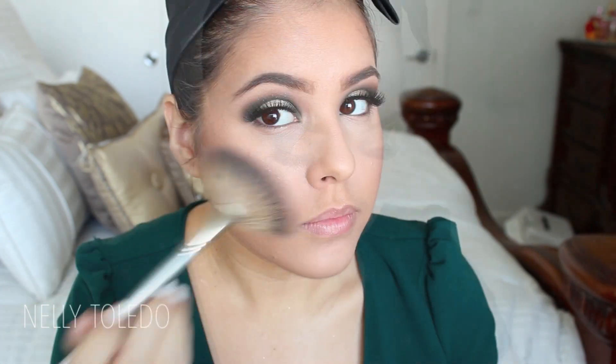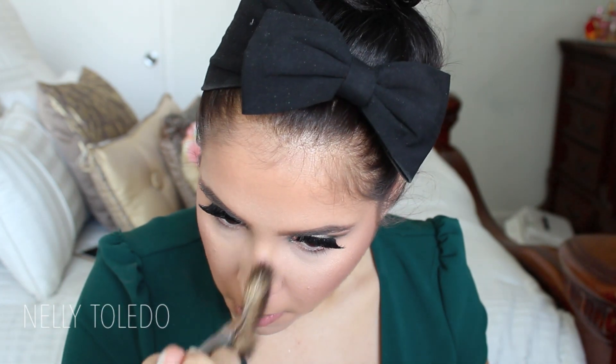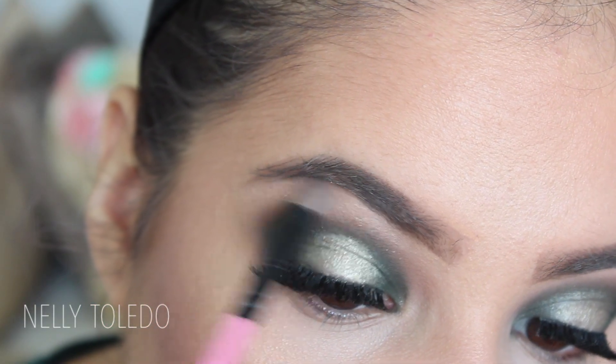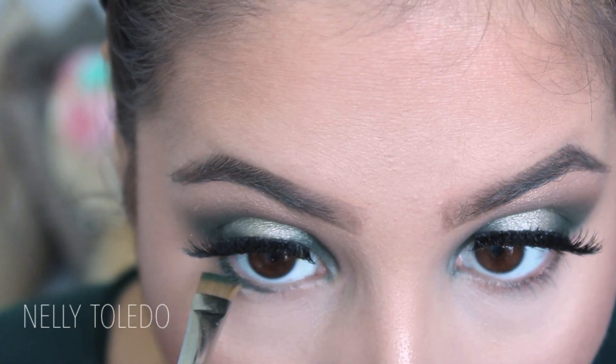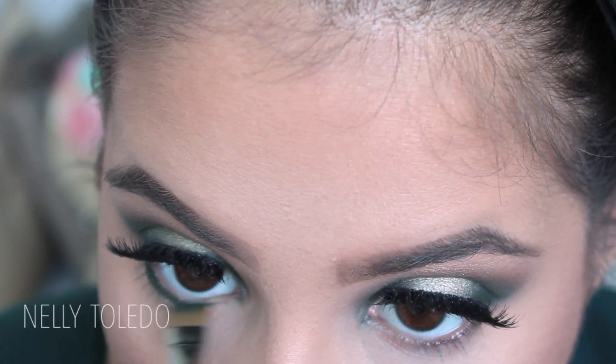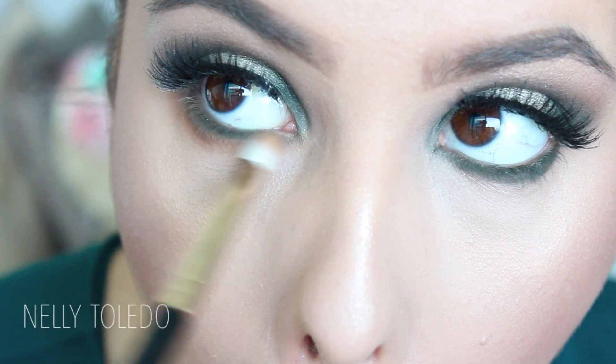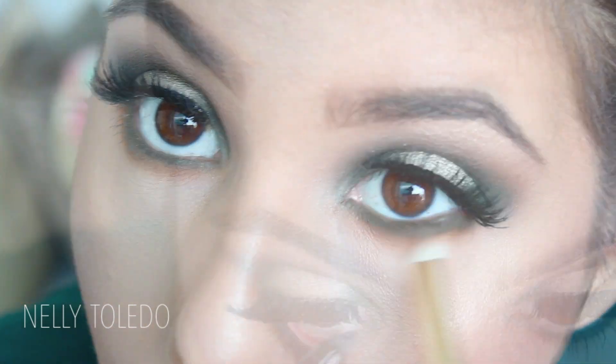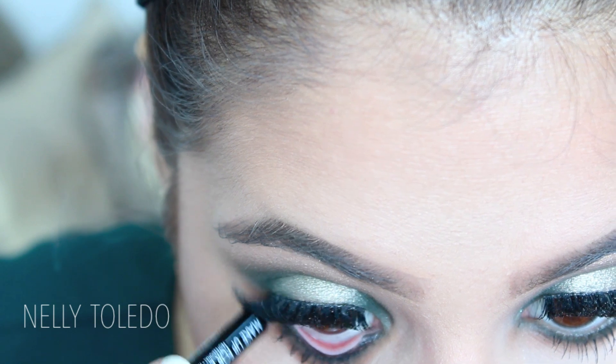For highlight I'm taking my BECCA Opal — you want something with a gold undertone and this one is perfect. I applied it to the cheekbones, down the bridge of my nose, and on the cupid's bow. I also applied the Opal to my brow bone. Then I took a mossy green and applied it to my waterline, blending shadow out under the eye to smoke it out and make the green pop with the brown. This part is optional, but I lined my waterline with a black pencil as well.